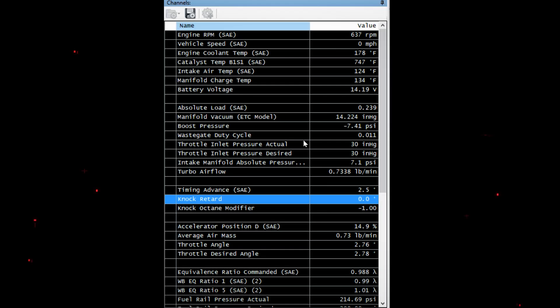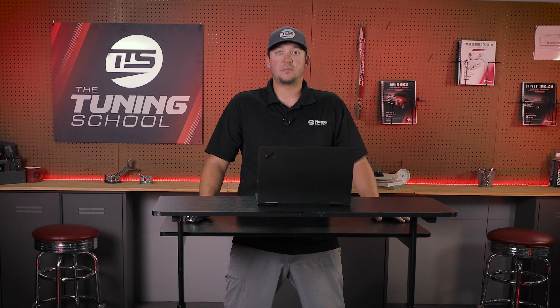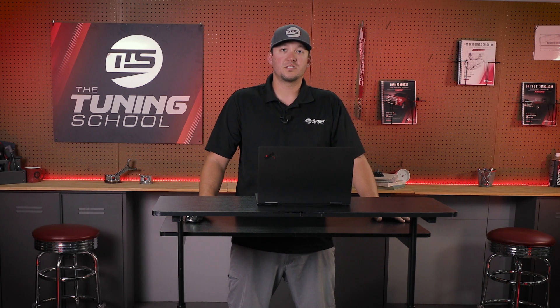You can check simple things like the coolant temperature, trans temperature, oil, short-term fuel trims, check for manifold leaks, make sure it's making the boost it's ready to make, and also make sure it's not knocking. We're going to look at some data logs that we've taken to kind of be ready to go to the track and get a little inside glimpse before we make the trip out there.